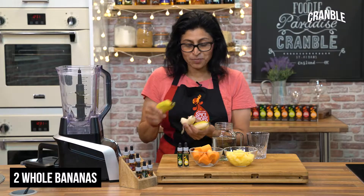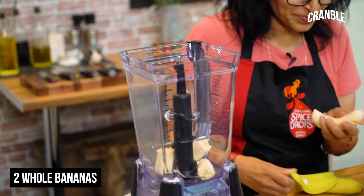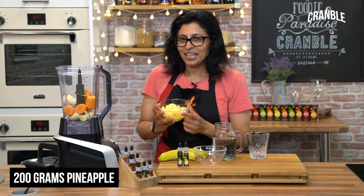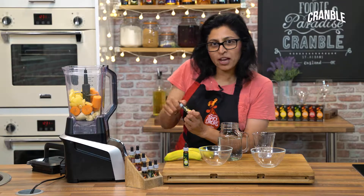First, add some bananas into a blender or a smoothie maker. Then add some carrots, and for that truly tropical taste, add some pineapples.